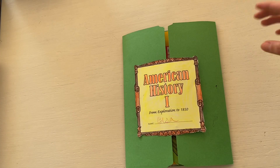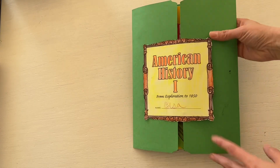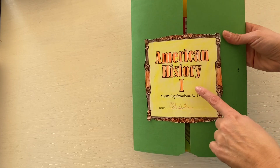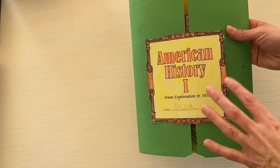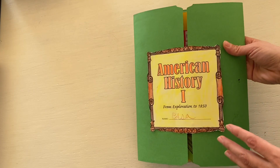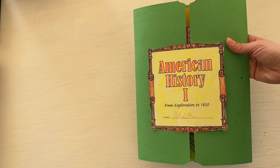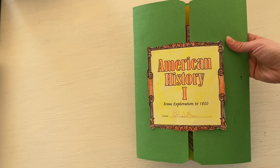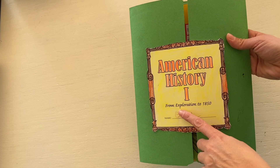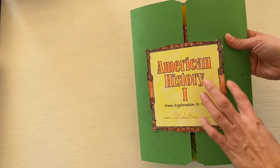Now I wanted to share the lap books from Bookshark. This is the American History 1, which is comparable to Bookshark's Level D, but I don't think you would have to have the Bookshark curriculum in order to use this. If you're doing American History, these are a really nice resource, especially if your kids like to color, cut, and craft.